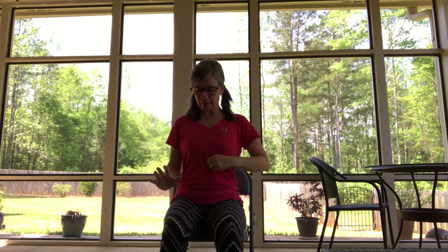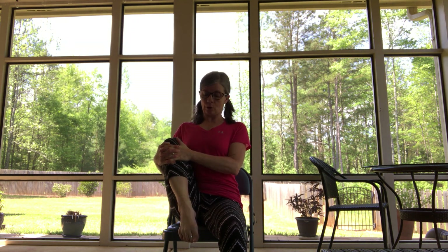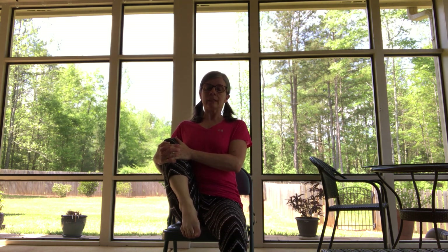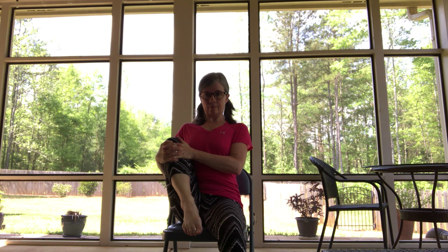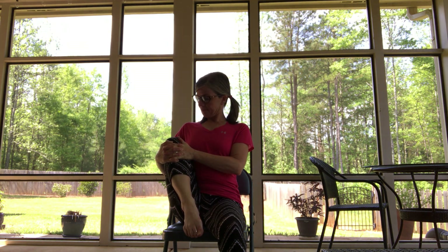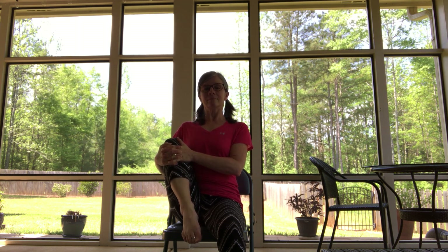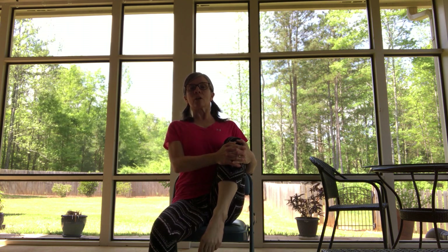Just a couple of things here before we move to standing. We're going to grab that right knee and we're just going to squeeze it in. Squeeze that knee in, sit up tall, and let's point the right toes toward the floor, and keep squeezing that knee in. Easy breath. Let's try that on the other side — squeeze that left knee in, point the toes.